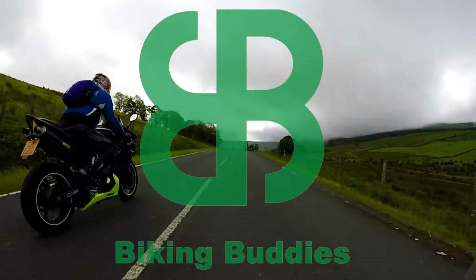Good afternoon, good evening, good morning, wherever you are in the world. Thank you very much for joining me. This is Biking Buddies, a motor vlog for motorbikes. So without further ado, grab yourself a beer, grab yourself a brew, strap yourself in and let me take you into this week's Biking Buddies motor vlog. Cue those titles.